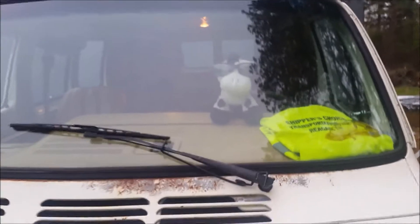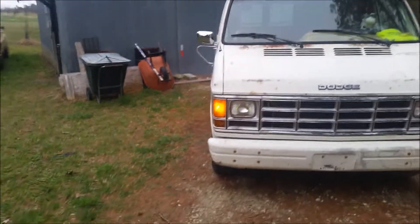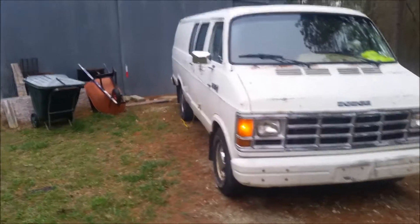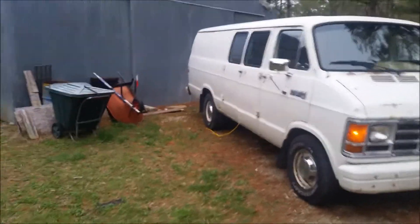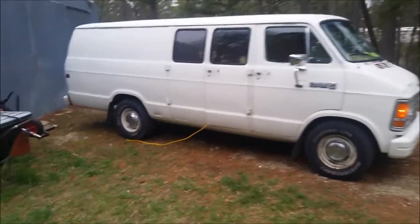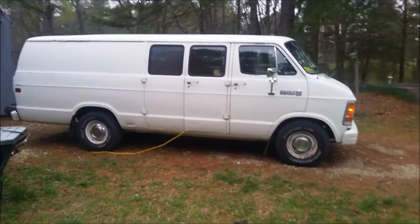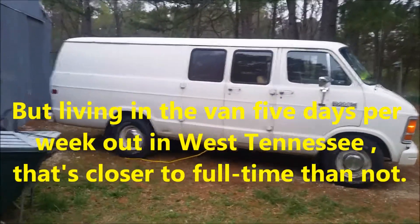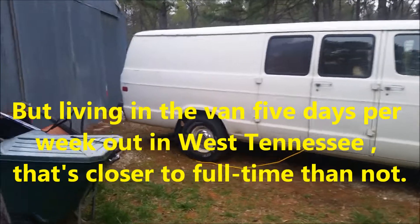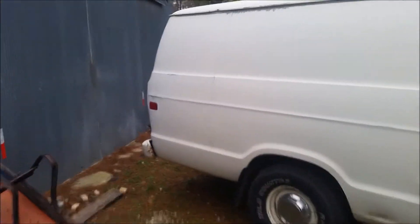Hello YouTube, this is Lil' Moo the cool cow. This is our '87 Dodge Van B250 three-quarter ton standard roof extended tail cargo van, which is going to be converted into a camper van. I'm not a full-time van lifer, although the extension cord hung up to the barn over there might make you think otherwise.